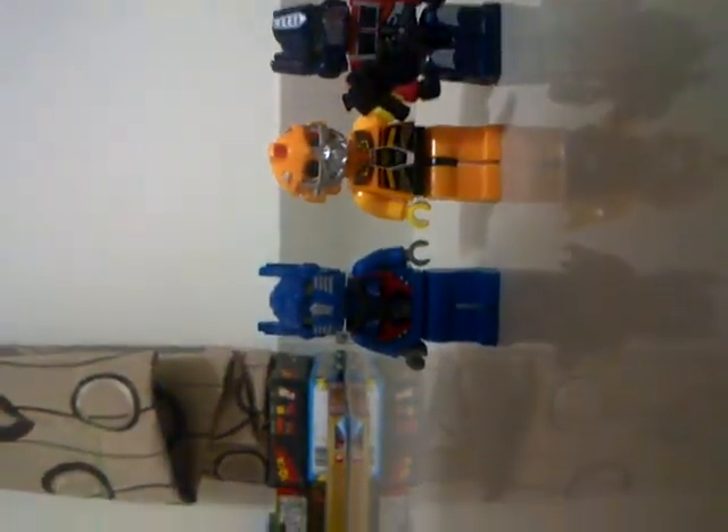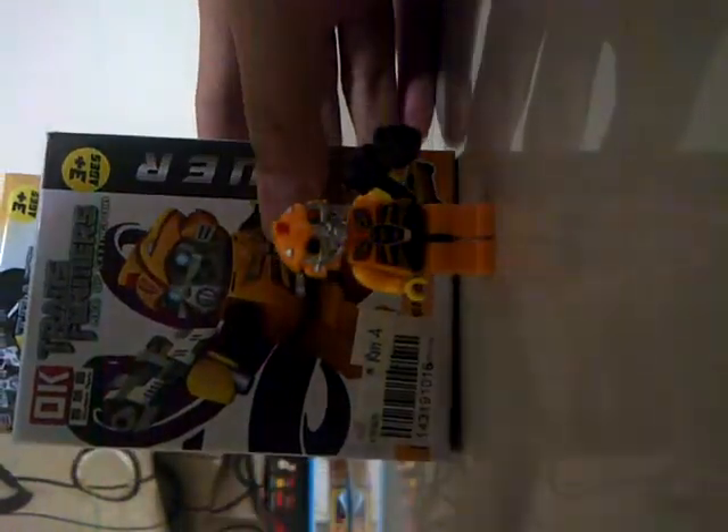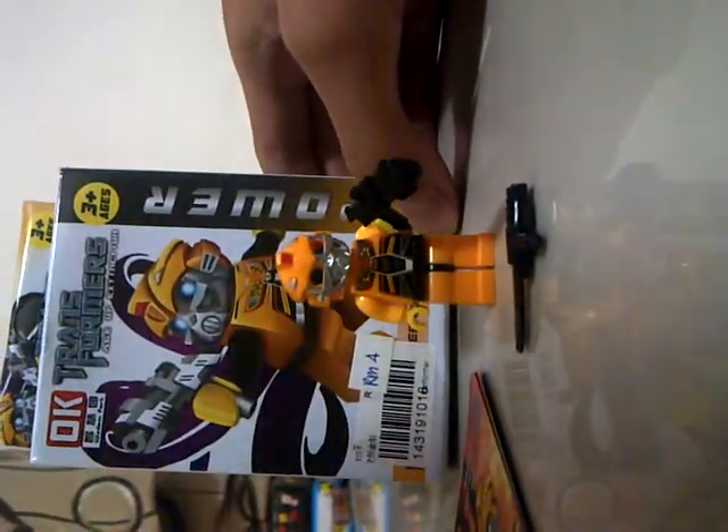This is even better than the last figure — the Optimus Prime, the knockoff Optimus Prime. So definitely recommend you guys to buy this. Let's do a comparison. Here is the Transformers knockoff Optimus Prime, which I reviewed last time, and here is the Transformers Prime Kre-O figure. They just look great together. I still have to say that it's a knockoff, but it doesn't look like a knockoff Bumblebee.